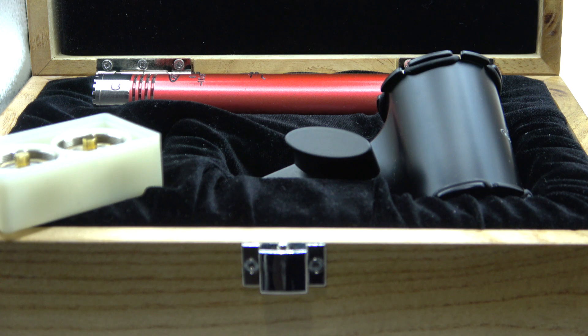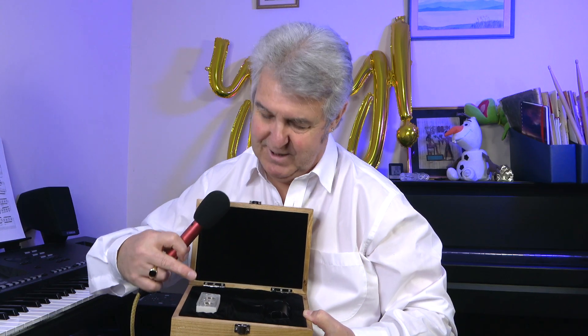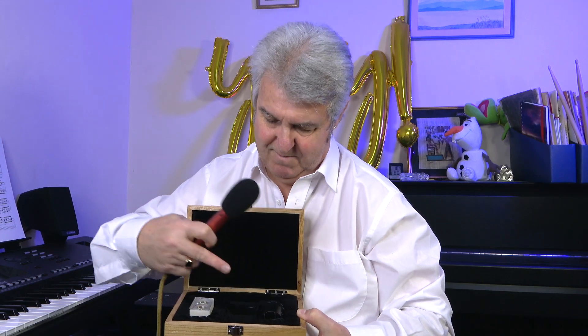Octava, eat your heart out. This is a really nice box — there are your two capsules, there's a holder for the mic, and it's all plush and padded in there. Rather posh.